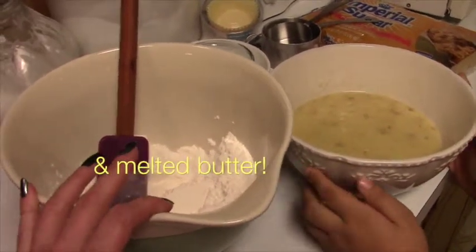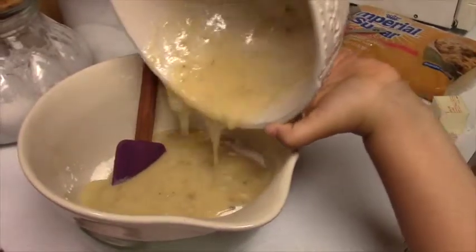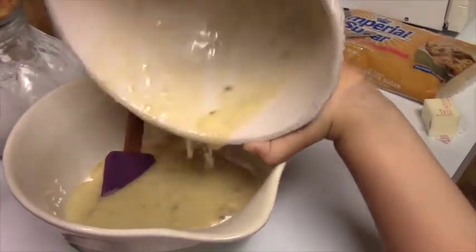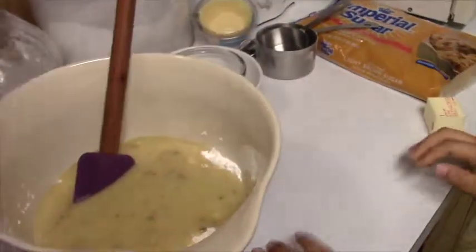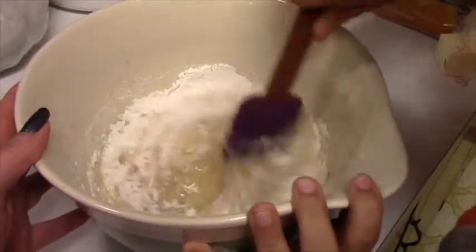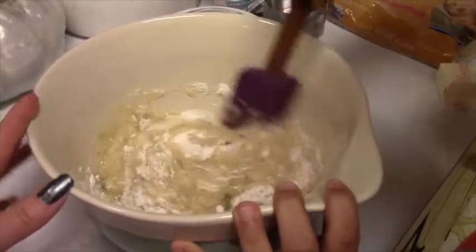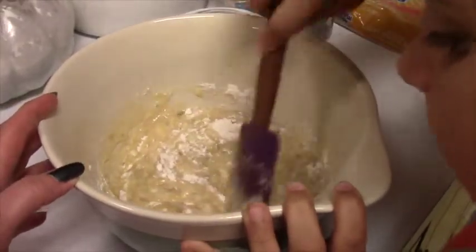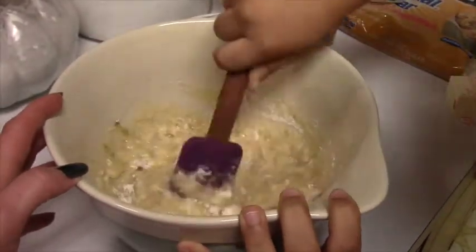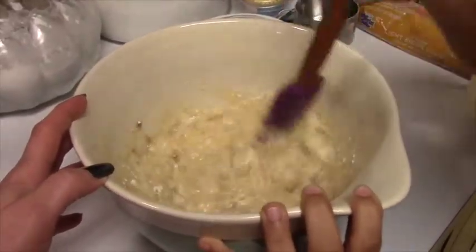Now we're gonna add the banana, sugar, and egg to our dry ingredients. Can you lift that up and put that in there? We're gonna stir it all together. Good job! Stir it around, get all the sides — get down there and get on the bottom, get all that flour and mix it all in. Very good, it's just like mixing up a batter.